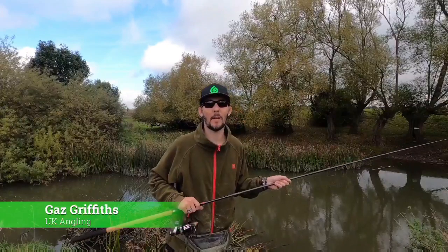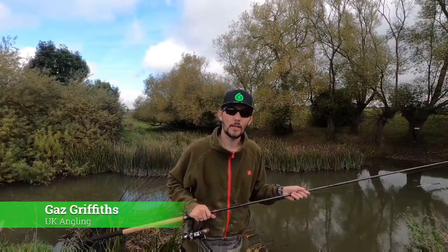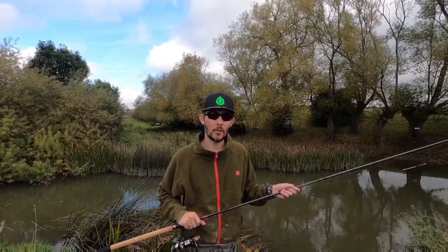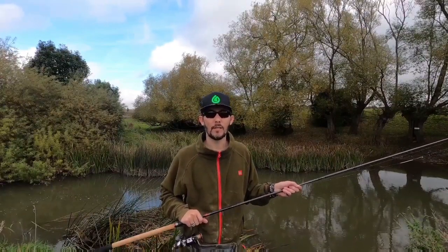Hi there, Gaz here from UK Angling and I'm here to show you a little bit about trotting the stick float. Now I'm fishing on the River Ooze at the moment in Milton Keynes, and I thought I'd just show you a few tips and tricks on what to do, some of the kit you might need and how to go about it.